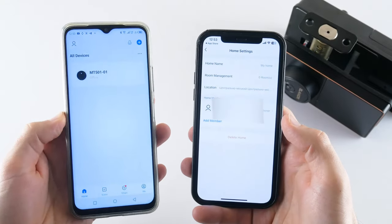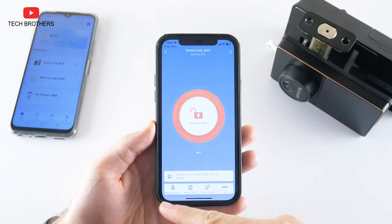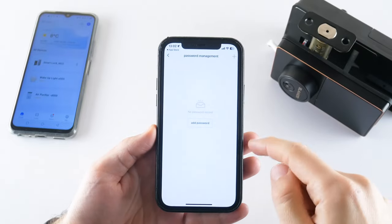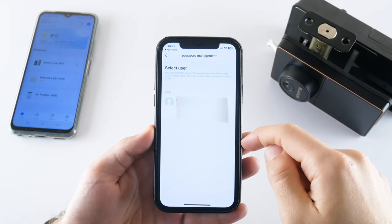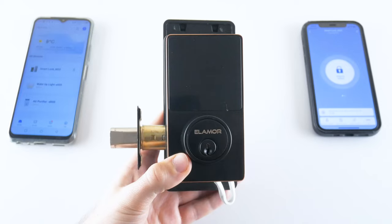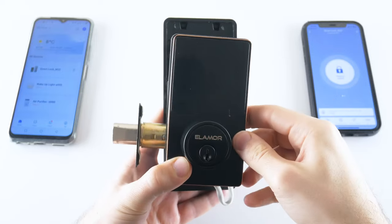You can also assign a password to family members. For that, click on the set button and go to password management. Press add password and select a user. Enter a new password and tap the save button. Now you can enter that password on the door lock touchscreen to unlock it.